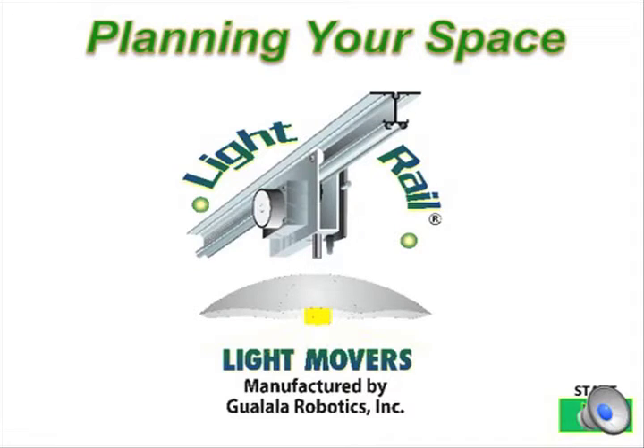Light rail light movers are simple, smart, and scalable. Here are the details you need to know as you plan out your grow room.